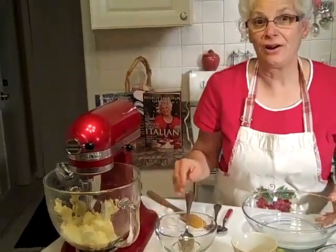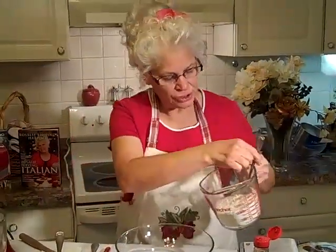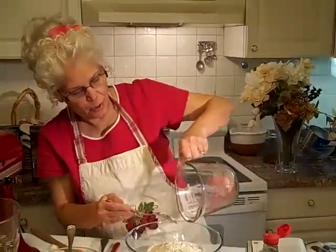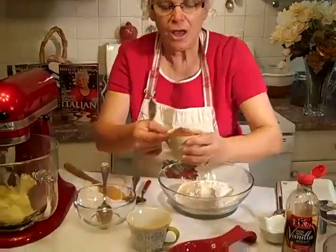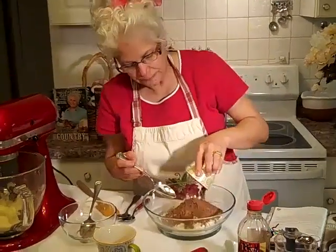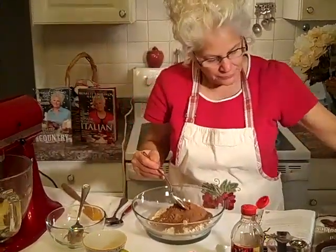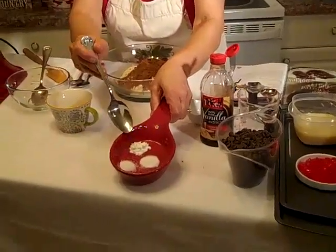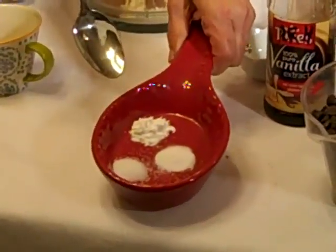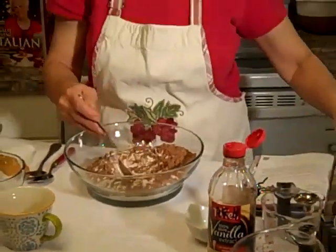Now we're going to go ahead and add our dry ingredients — this is so easy, even your kids can make this. Two and a fourth cups of flour right in this bowl. And then to that we're going to add a half a cup of unsweetened Hershey's cocoa, a fourth teaspoon of salt, a fourth teaspoon of baking soda, and a fourth teaspoon of baking powder. So there's our dry ingredients.